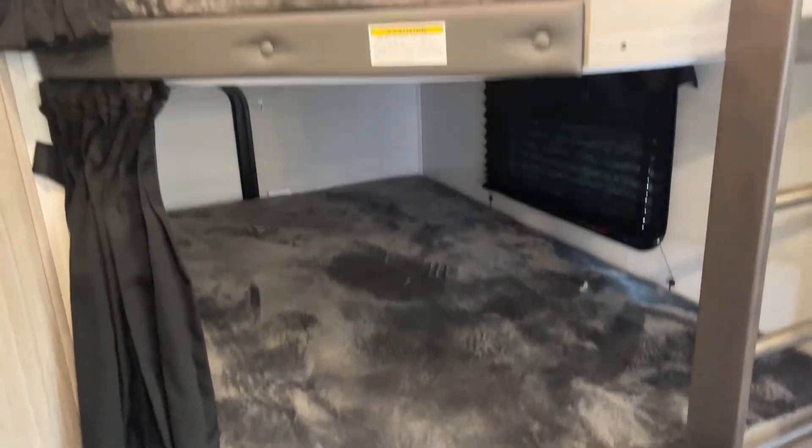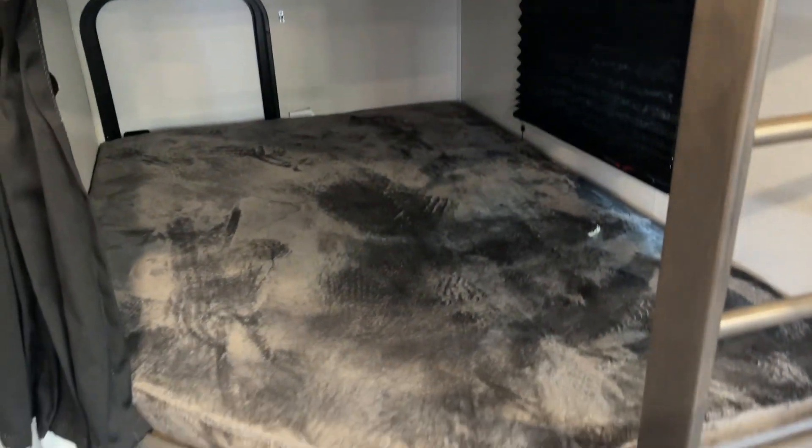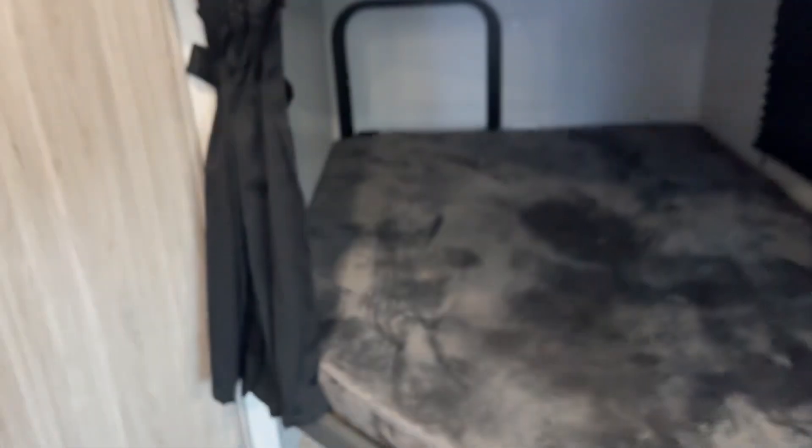We have your bunks with the extra thick mattresses. This does go up to 300 pounds — so does that. That also folds up. And then you see that little cargo door back there? You can put stuff in there — bikes and things like that.